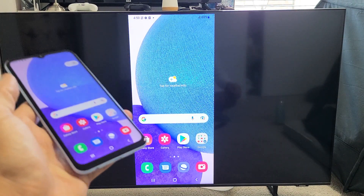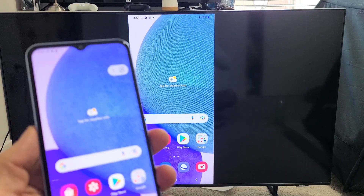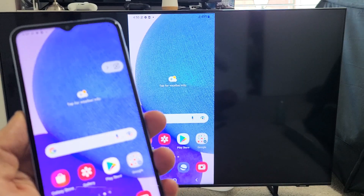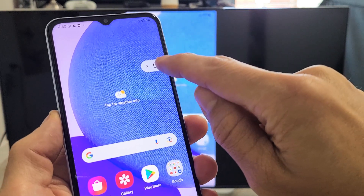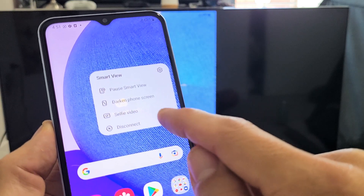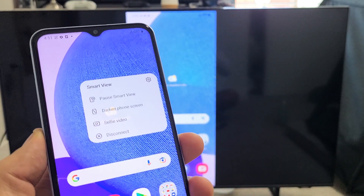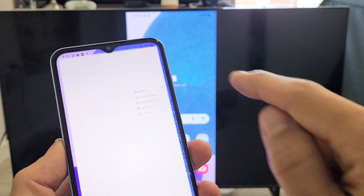You can see that we're mirroring here wirelessly, and you also have a little squiggly icon right here. You can tap on this — there's a little play button — and you can pause Smart View. You can darken the phone screen, do a selfie video, and disconnect from here as well. You also have the settings gear icon you can tap on up there too.